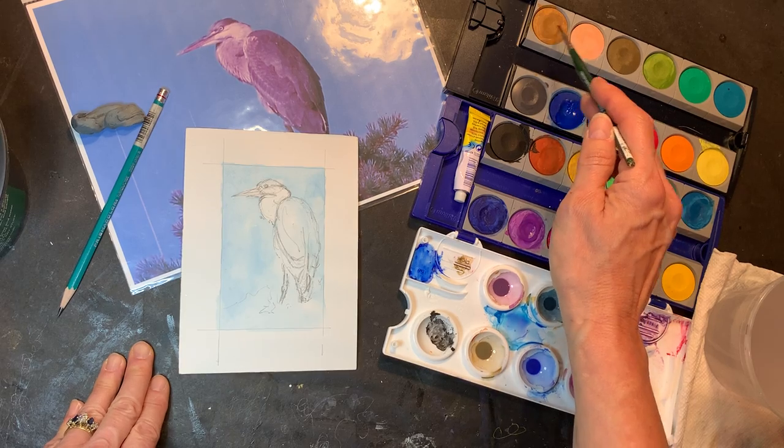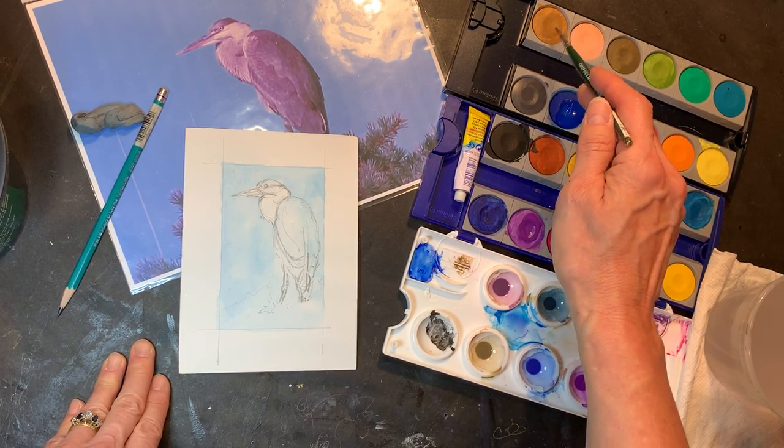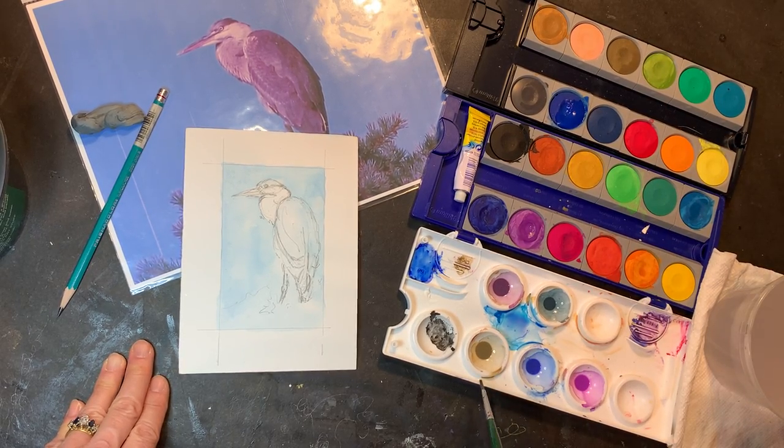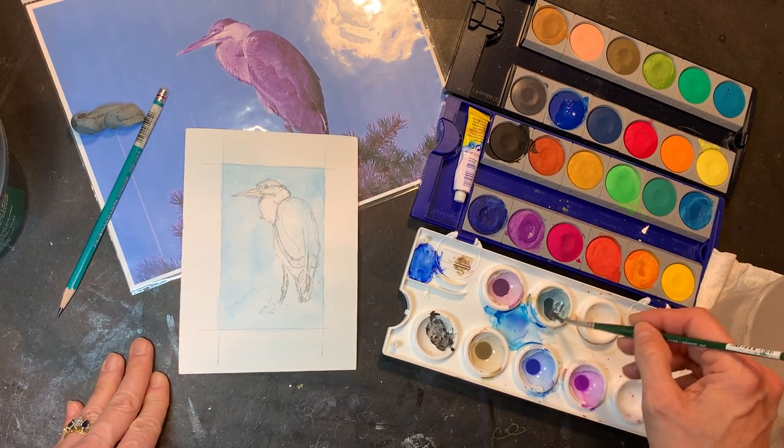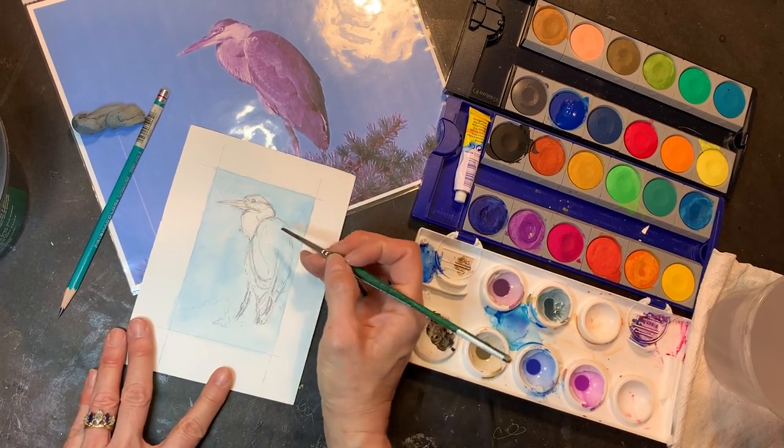I've also used the yellow ochre over there. I'm trying to figure out what colors I'm using, and so I have some good neutrals in here. One nice thing about the gouache is you can go back over it in a more opaque fashion.